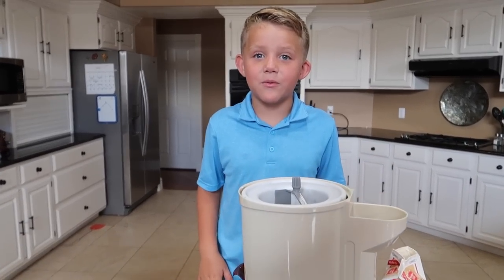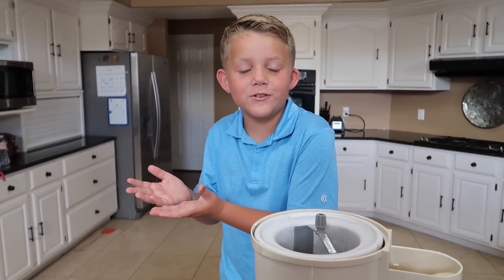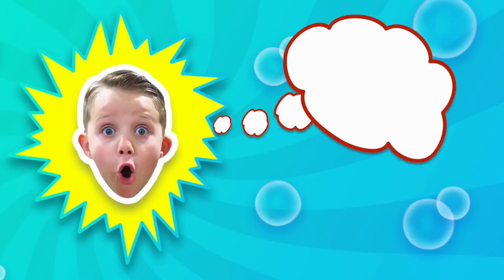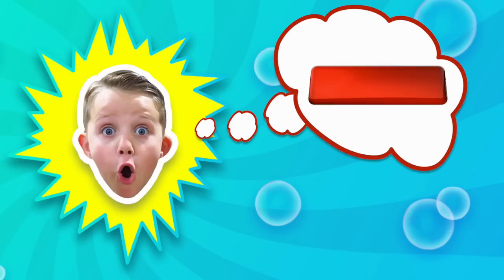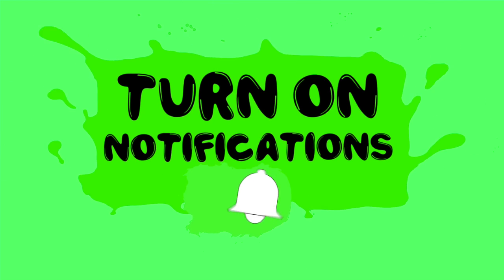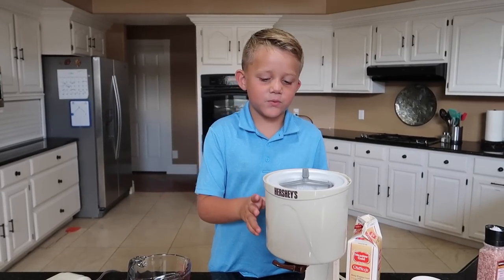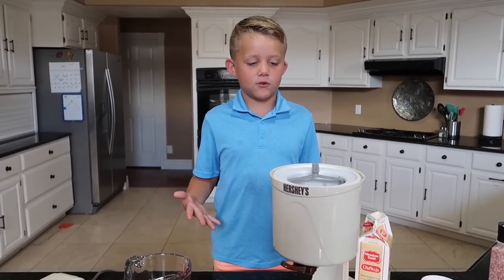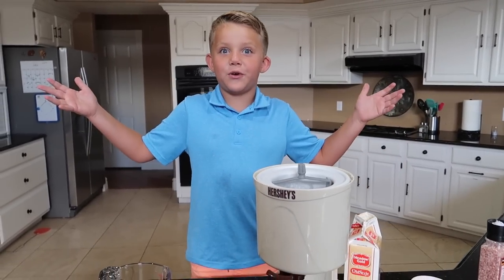Hey guys, welcome back! Today we're doing rainbow sprinkles ice cream versus black ice cream. Welcome back to Kyle Toys and Games! Let's have some fun! We got these really fun ice cream makers, so let's just hop right to it.